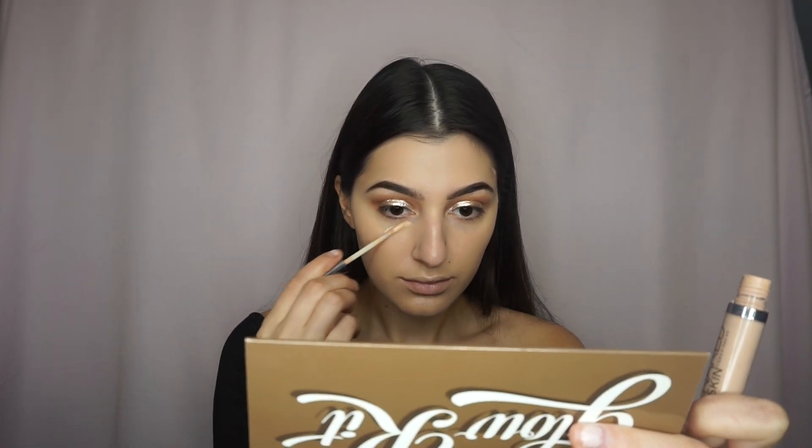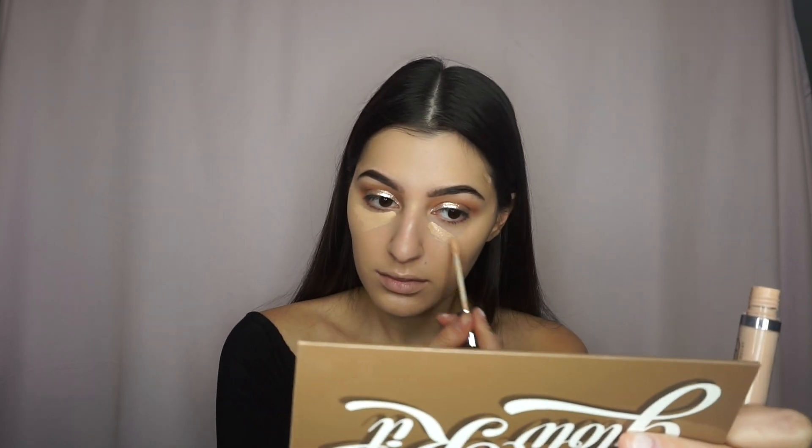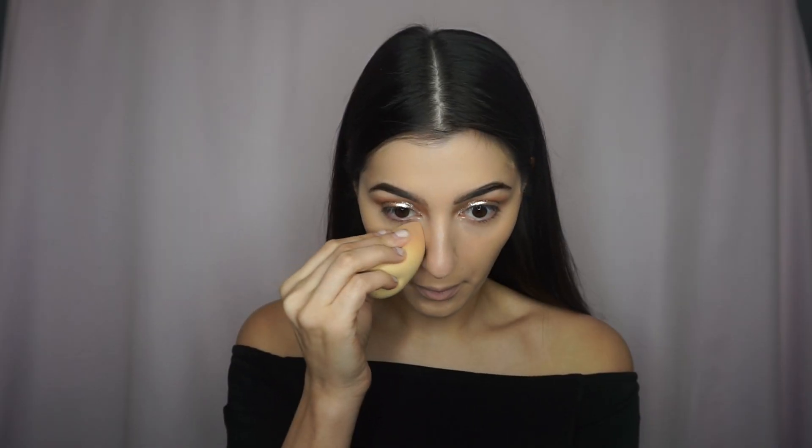Next, I'm going to grab my Urban Decay Weightless Concealer and apply a generous amount underneath my eyes, down the bridge of my nose, my chin, and forehead. Then, going back in with the Beauty Blender, I'm just going to blend everything out.